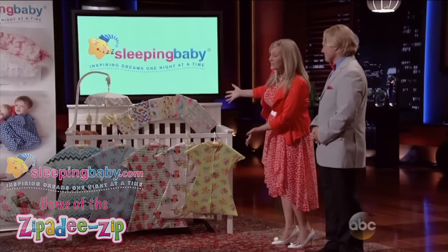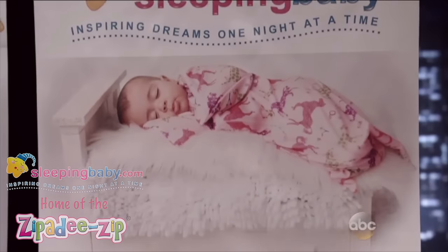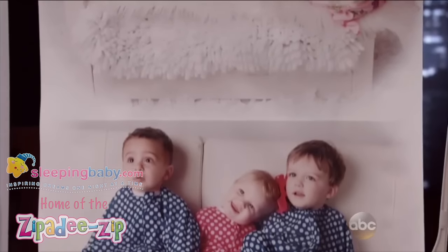Out of desperation and exhaustion, I sat down at my little sewing machine and the Zippity Zip was born. Like a swaddle, it mimics the cozy enclosed environment of the womb, but it also allows the baby to push up, roll over, and wiggle around safely and freely.